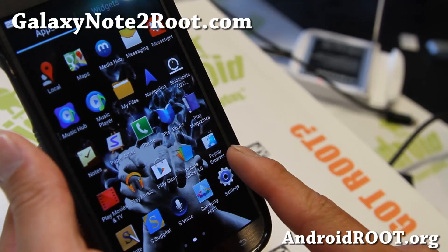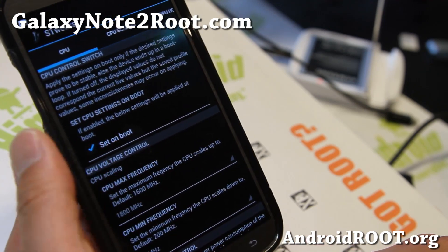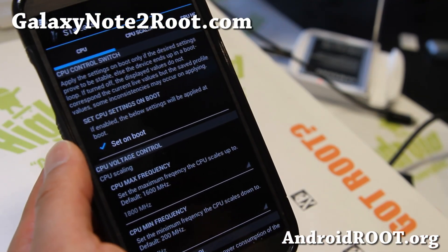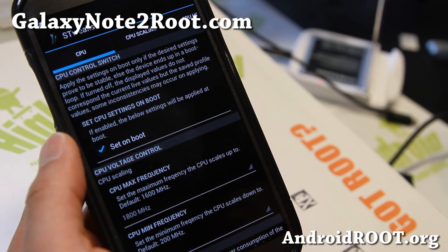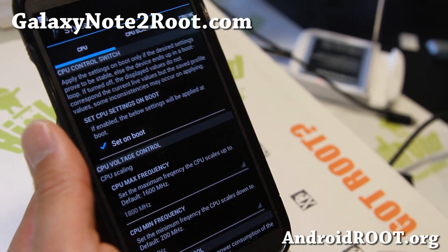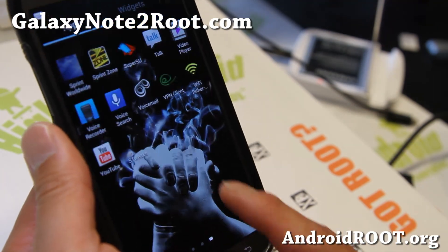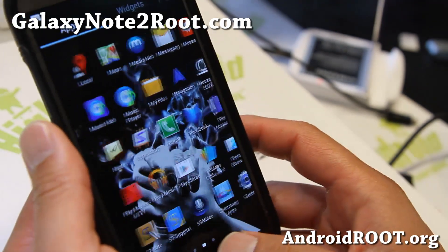You can always install the kernel after the first boot to make sure everything is working correctly. I've got it overclocked to 1.8 gigahertz. I should have a separate video tutorial on the kernel — it is available for all Note 2's. Definitely flash Perseus kernel with it — it makes it really fast. Love it.